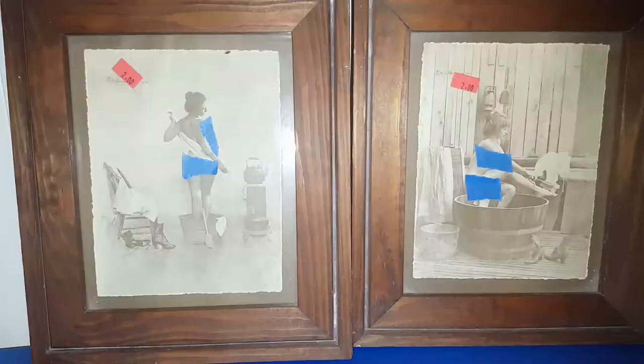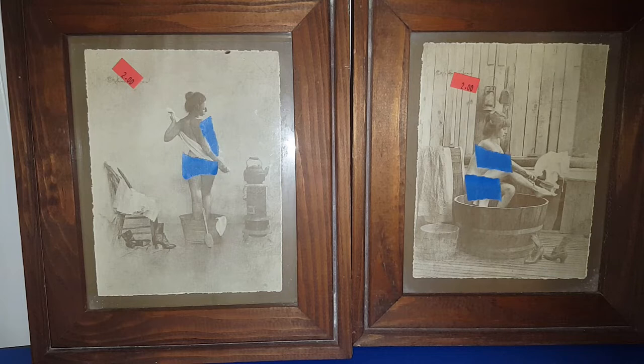These next two items are rather racy — I have censored the naughty areas. They're in wooden frames and I'm not exactly sure of the age. If I had to guess, I'd say 1960s. On the back it says 'The Picture Peddler at 7332 Laurel Canyon Boulevard, North Hollywood, California 91605.' They do have a zip code on them, so that means they're from after 1963.